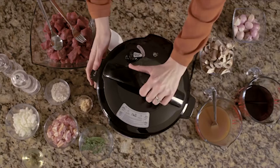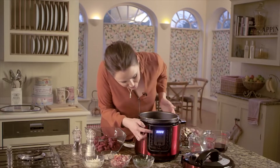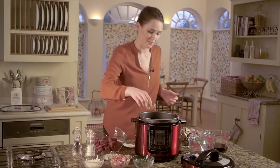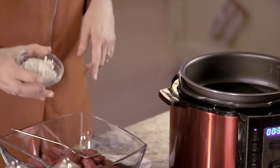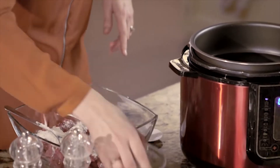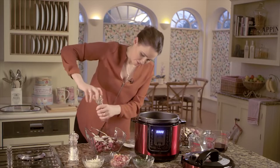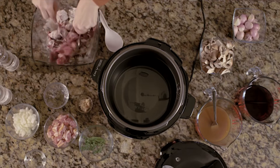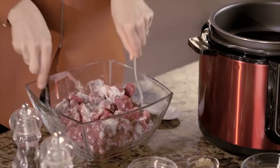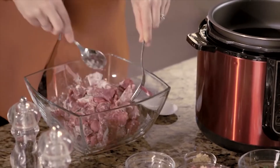First thing to do is take the lid off and press the stew function. I'm going to add a little bit of oil in here, and while this heats up we add some plain flour to our beef and then some salt and pepper. Use either a fork and spoon or your hands to toss the beef and make sure it's well covered. This flour helps the beef to seal when we're frying it and it also thickens the sauce as well.